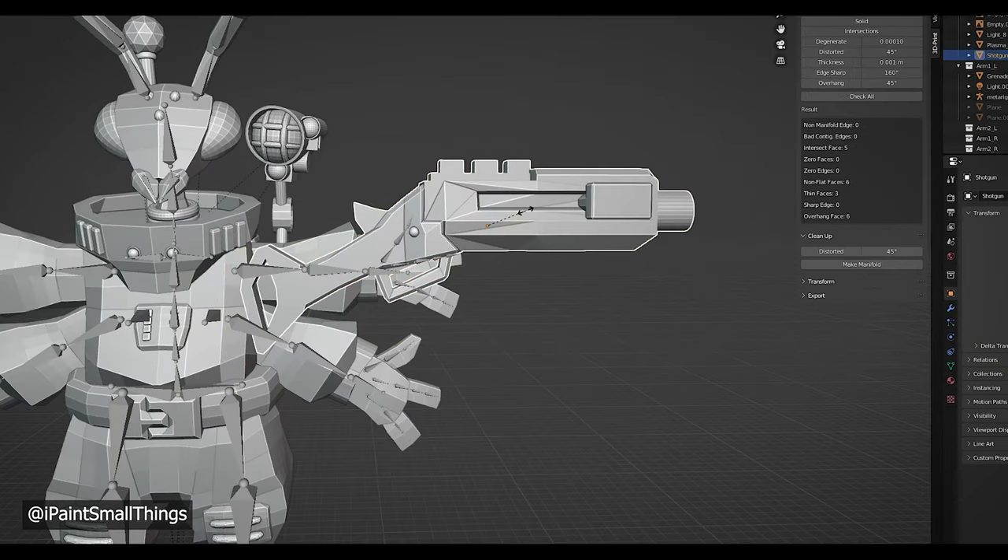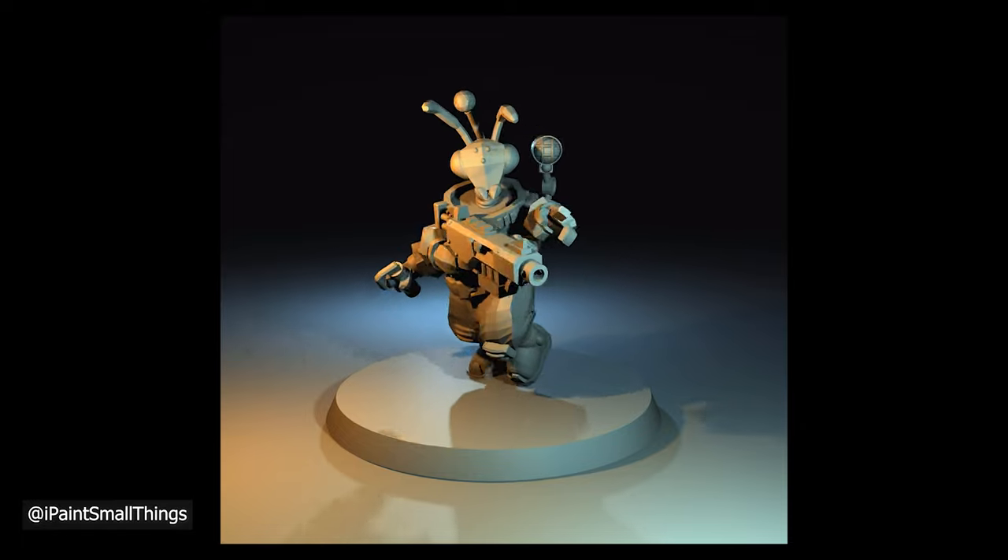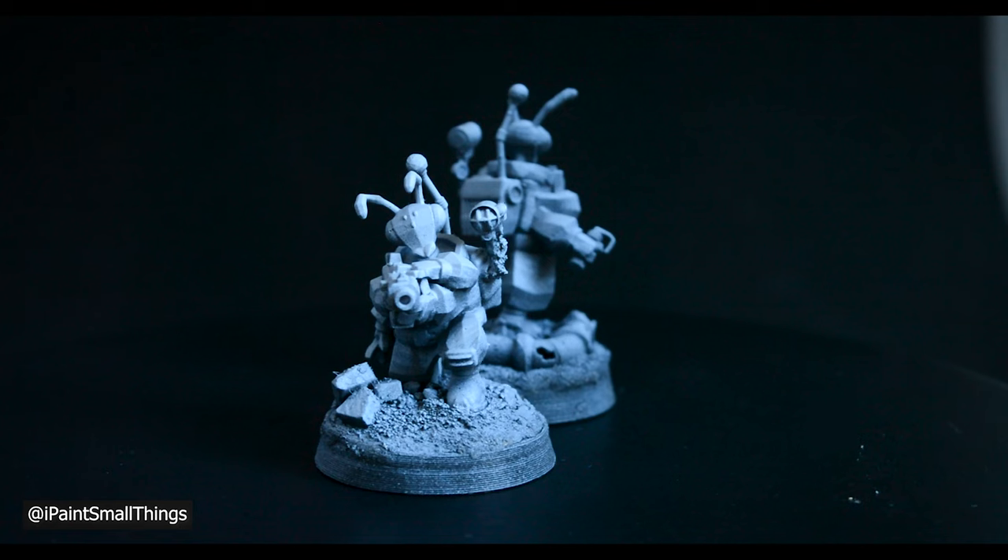Now you can add a cool gun to your bits box. Here's me using a shotgun I made with the Astronaut. You may need to scale and move some things to get it to fit right. And that's it!